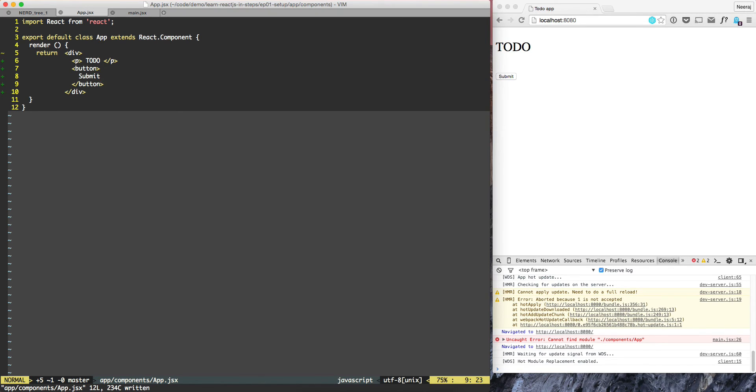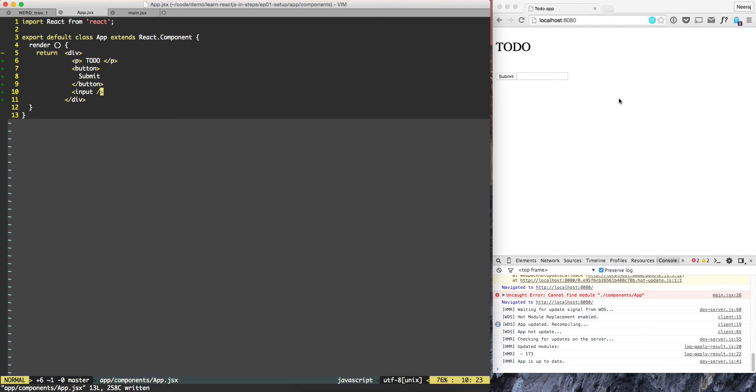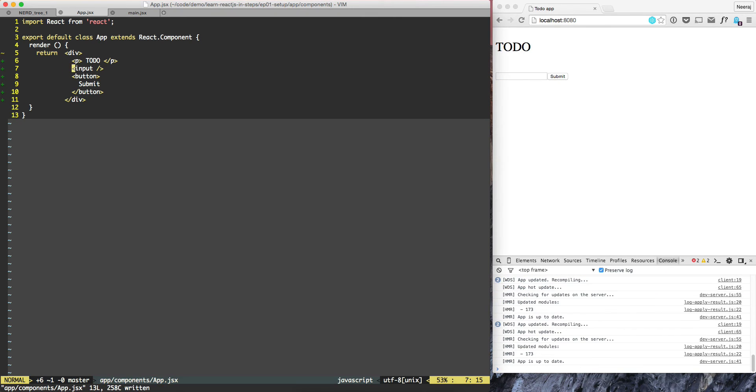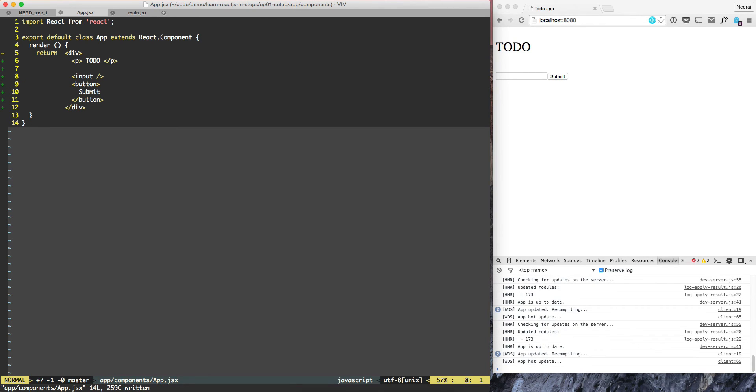Next, after the button we need an input field. That's easy enough — we can do input. Now we have an input field. We should have the input field above the button, so let's move it. So that's the input and then there's a button. However, if I submit, nothing will happen.